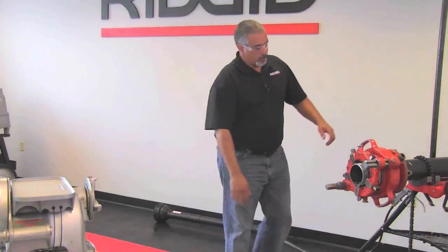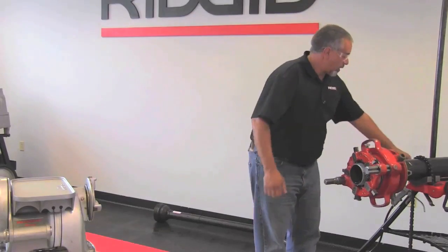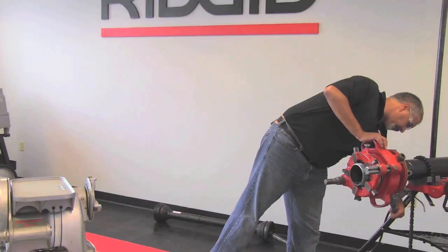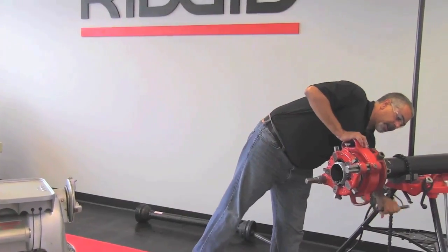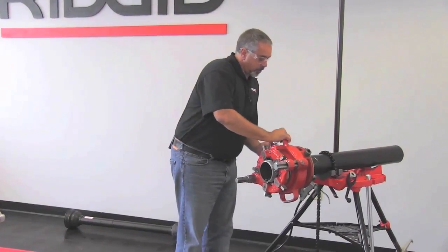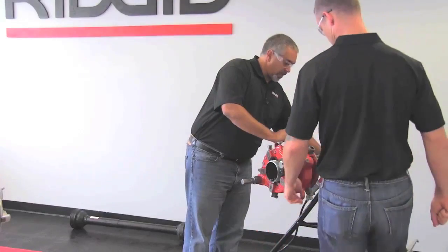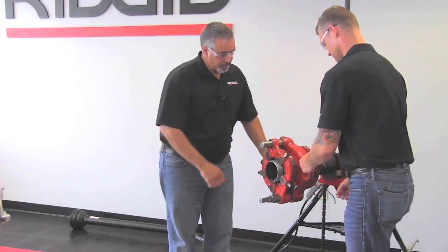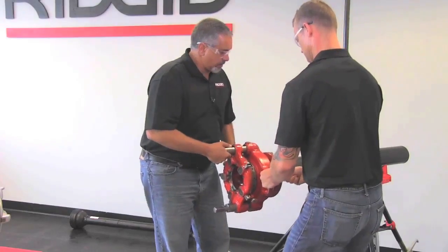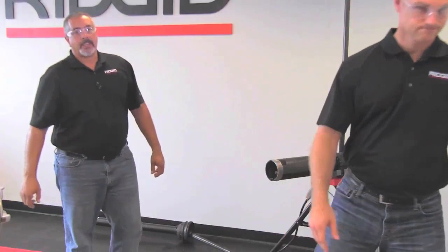Now I'm going to open up the die head and loosen the work holder by backing out the pinch screw and opening the jaws. Once again, as per the manual, this is a two-man operation to take off. So very carefully, not to ruin the threads, we will pull that off and set it on the ground.